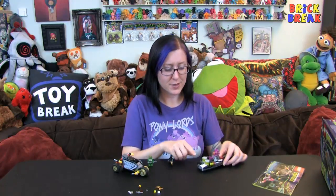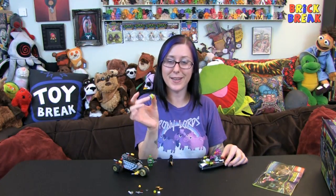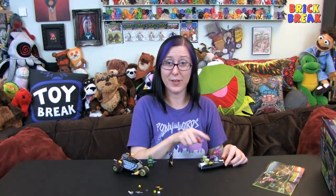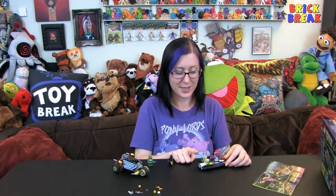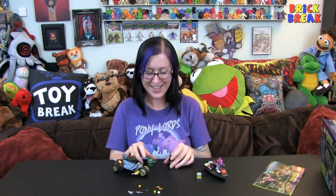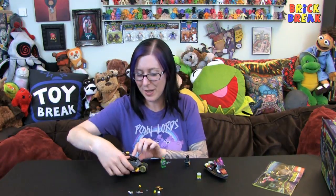We have these little toxic green, neon yellowish colored canisters — I'm guessing they're canisters of ooze. They were supposed to flip, so let's see — oh, that's a good flip! That's got a good flip action. Don't point at anybody, kids.